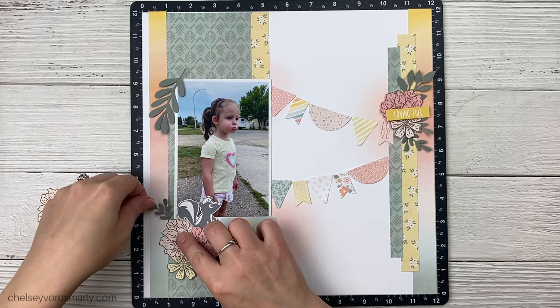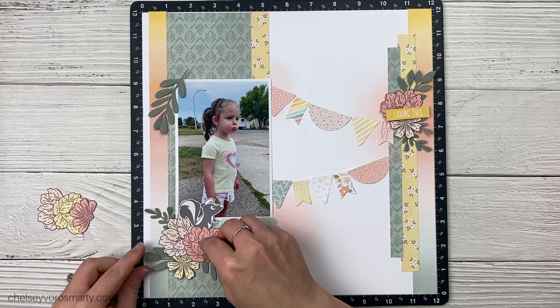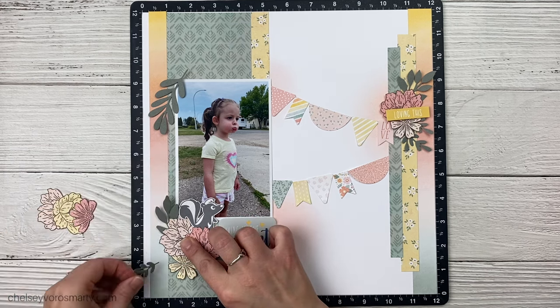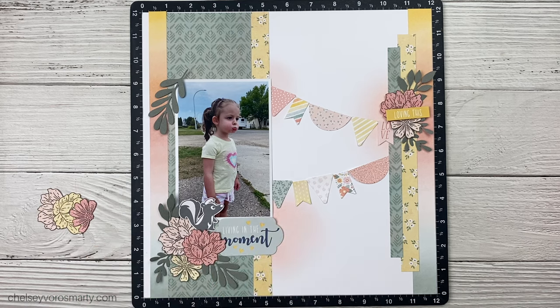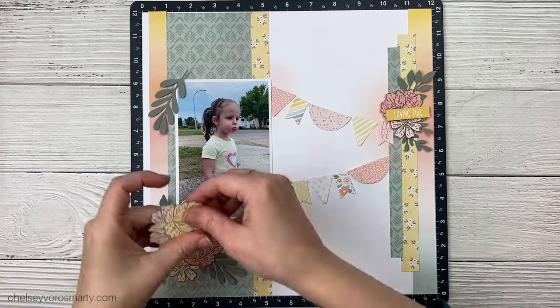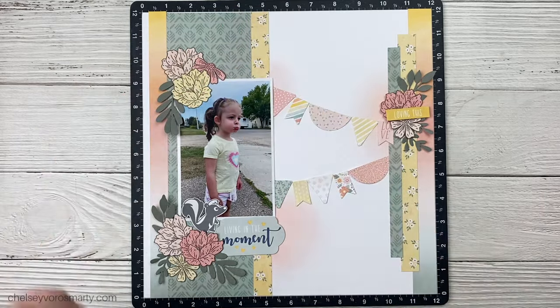I'm using quite a mix on these layouts — some things are retired, some are still available. Those flowers are from the September–October special called Say It With Style, which is only available until the end of October while supplies last. I'll put everything I use in the description box and mark the things that are no longer available as retired, so if you have some of these in your stash or you're buying used sets, you can see what I was using.